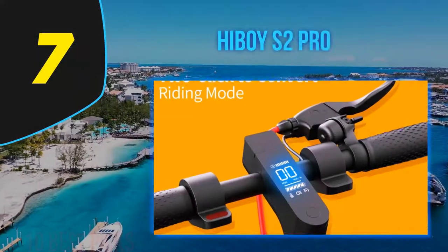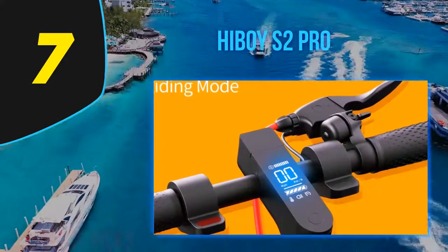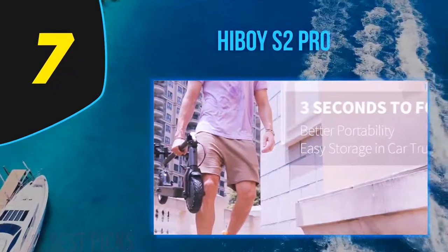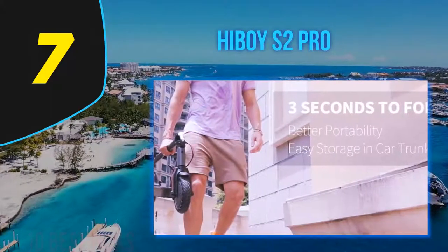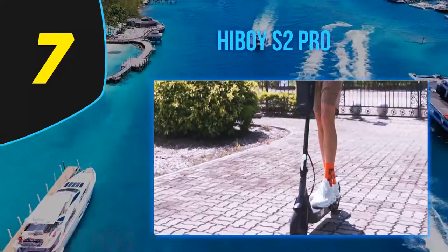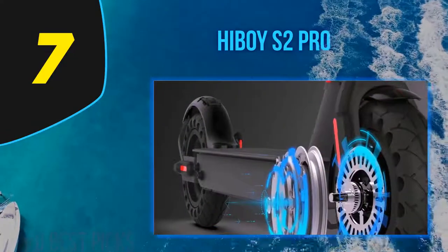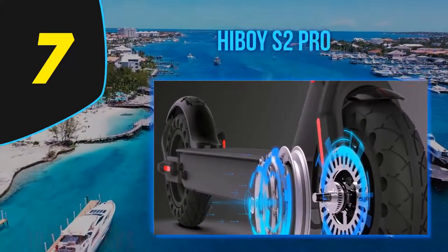Coming in at number 7: the Hiboy S2 Pro. Hiboy electric scooters are among the most popular and best-selling e-scooter models today. The S2 line consists of three models: S2 Lite for kids, and the S2 and S2 Pro, both commuting scooters. I decided to introduce the best one, the S2 Pro, because this model impressed me the most and I think you will like it too.